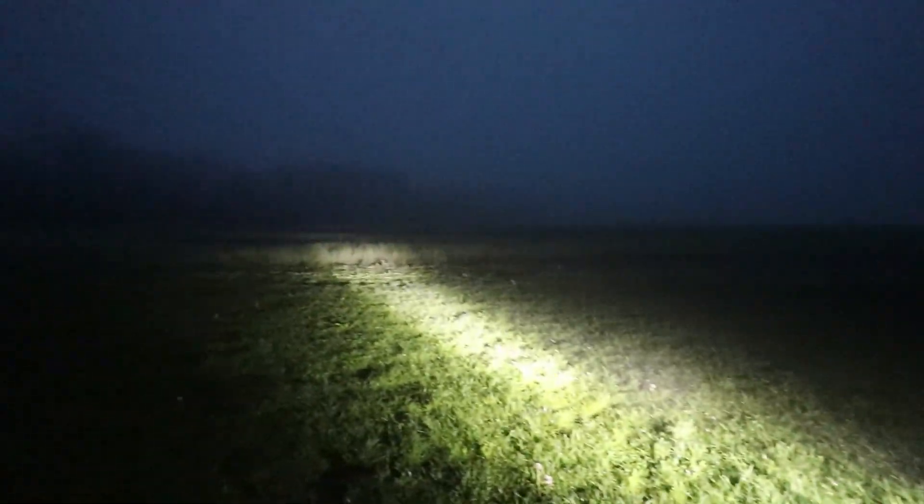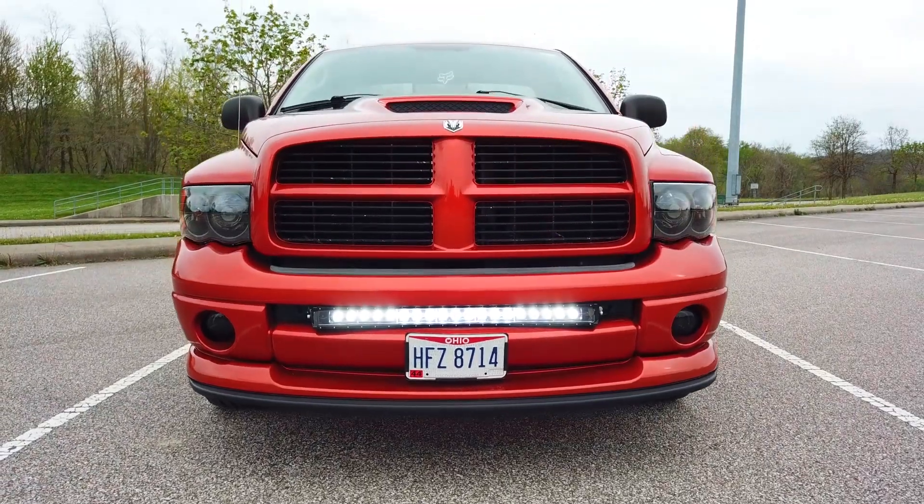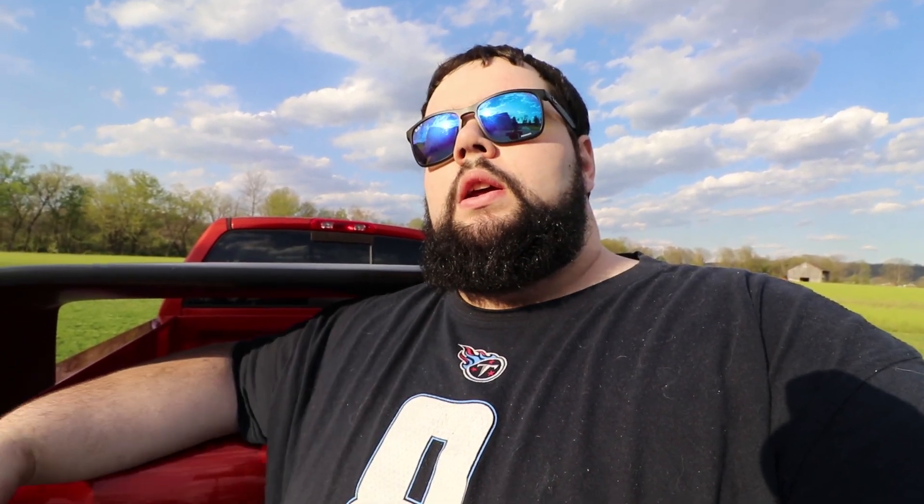We're pulling it outside to hook those wires up so you can see what it looks like. It's starting to get daylight — really foggy out this morning. I was trying to get this done before daylight so y'all could see it. Overall I think the light bar turned out good. Some of you from the last video were wondering about my weight loss progress — I've lost roughly 60 pounds since February 8th, so that's going well. I appreciate all your support.